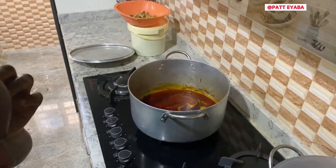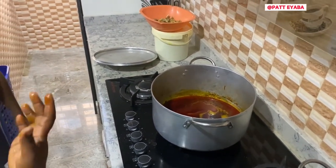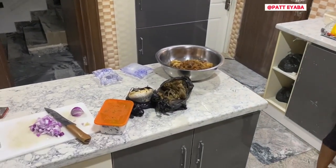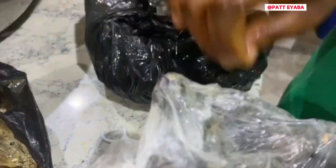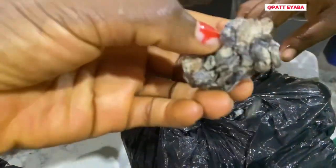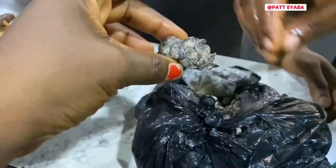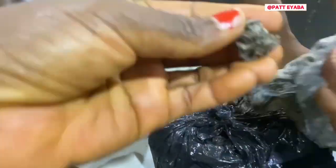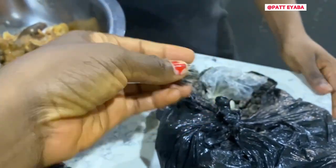After that, we'll allow the oil to steam a little. I'm kneeling on a chair because I'm short — people say I'm short, but it's jealousy worrying them. This is dawa dawa, we call it iru. How is dawa dawa in English? It is locust beans — locust beans in English.